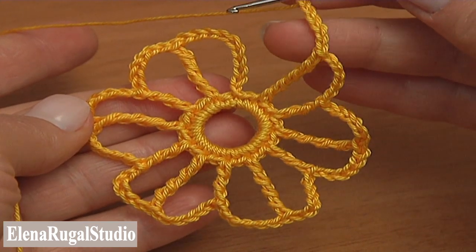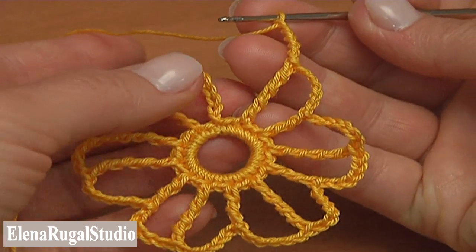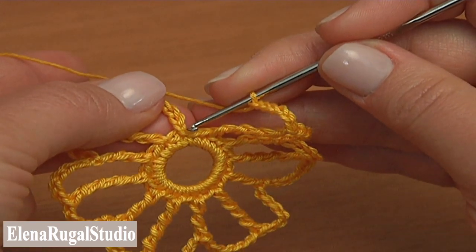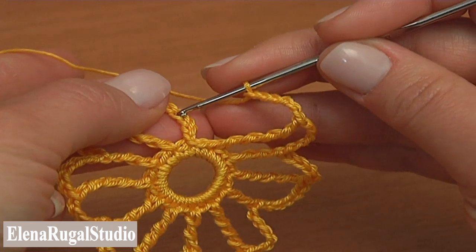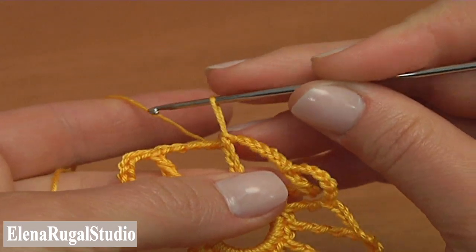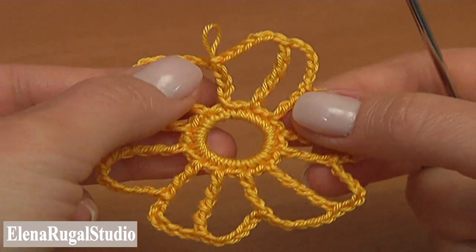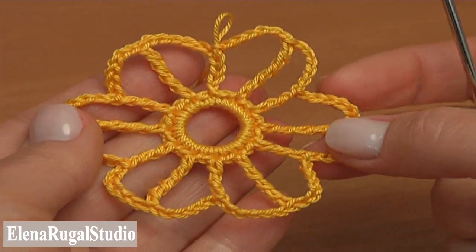Let's complete the second round together. After the last triple treble I chained 6. Now complete the round by making a slip stitch into the fourth chain stitch we made at the beginning: 1, 2, 3, 4. The second round is ready and we've got the foundation for the flower.